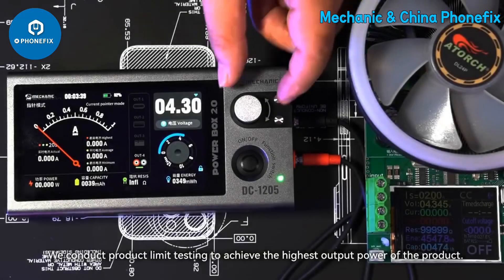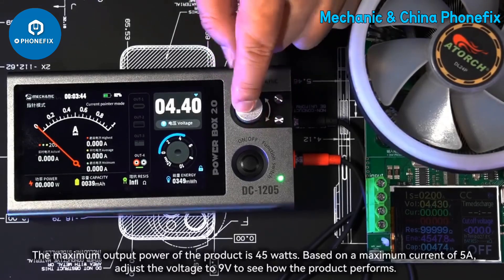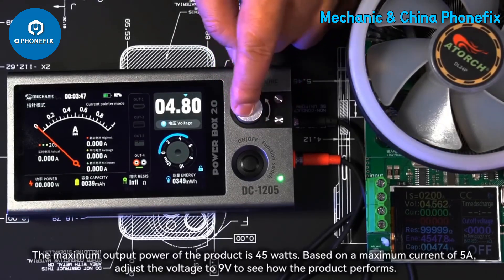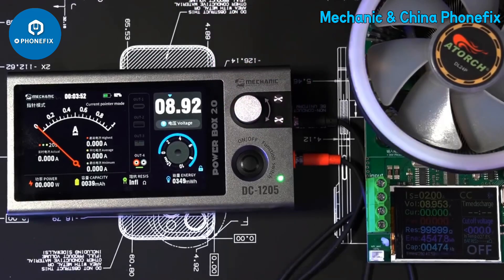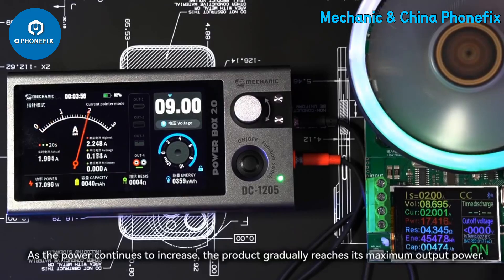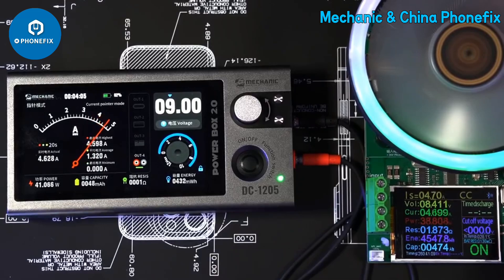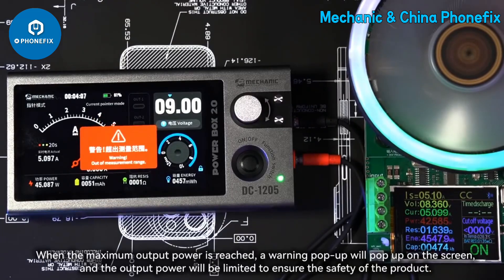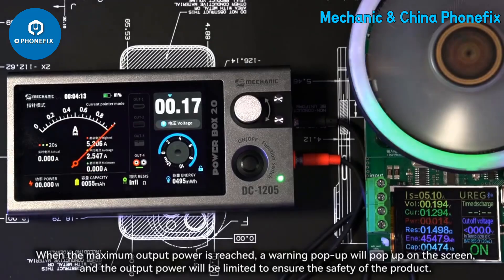We conduct product limit testing to achieve the highest output power. The maximum output power is 45 watts. Based on a maximum current of 5A, we adjust the voltage to 9 volts to see how the product performs. As power continues to increase, the product gradually reaches its maximum output power. When the maximum output power is reached, a warning pop-up appears on the screen and the output power is limited to ensure the safety of the product.